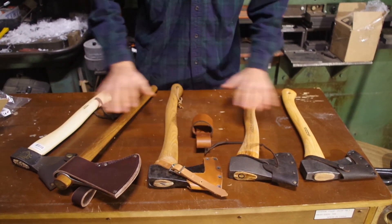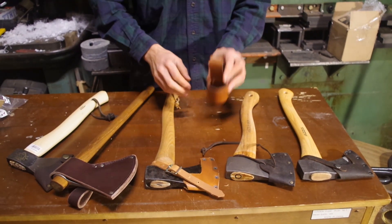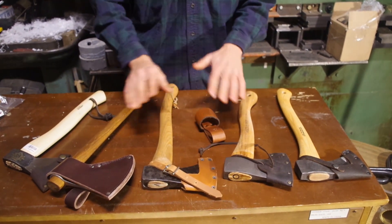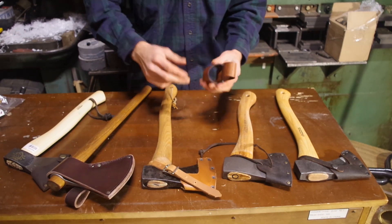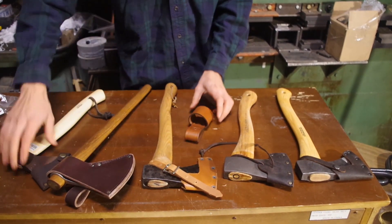So we're going to look at how it does with different hatchets we have. You do not want to use this with a great big axe — it won't fit through. So if you want to call us, we can check out any axe you're buying from us and see if it'll fit through. It's a pretty neat idea.